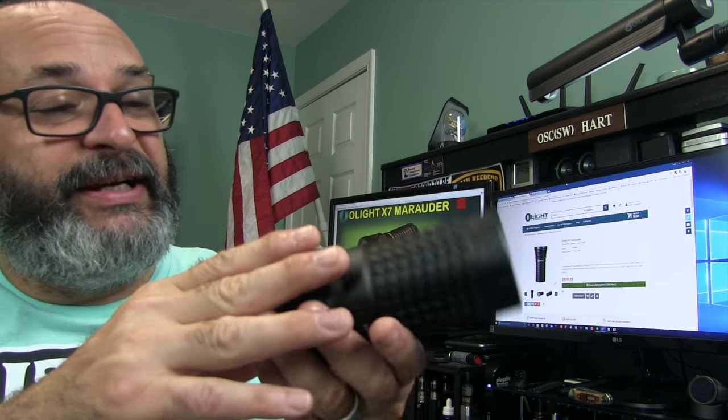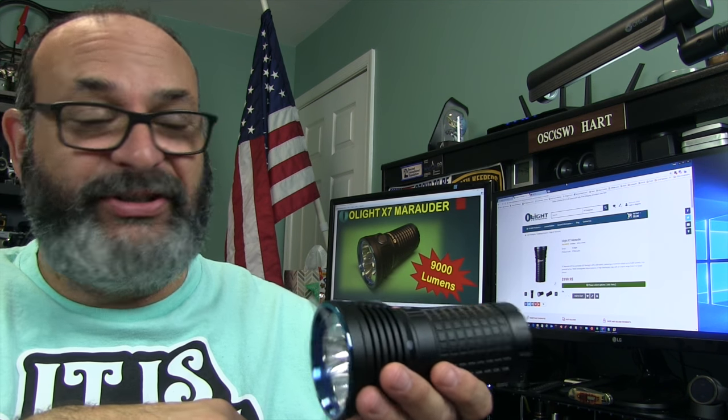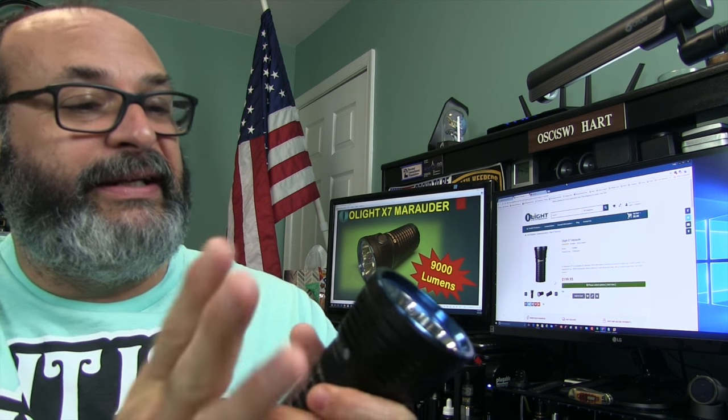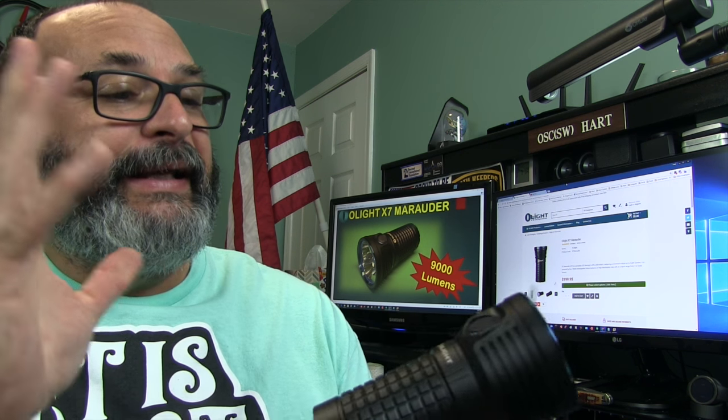If you're interested in this flashlight, it comes at a price and it ain't cheap — nine thousand lumens doesn't come cheap. It's $200. Olight makes extremely high quality flashlights and this is no exception based on my week with it. It is definitely made solid — the quality of a $200 flashlight if not better. It truly is amazing.